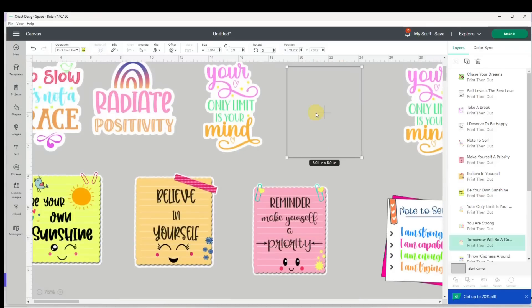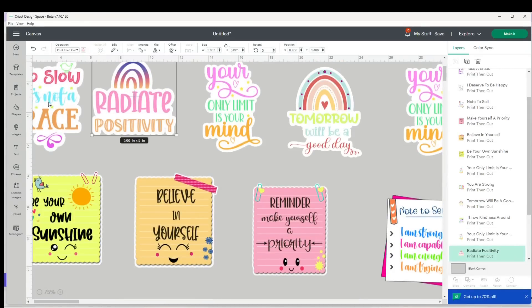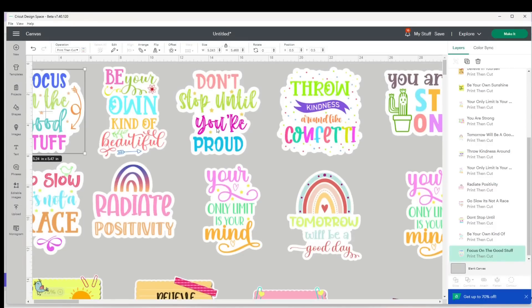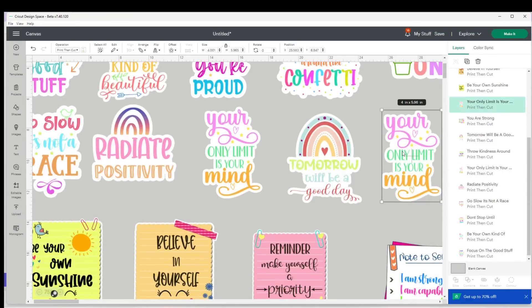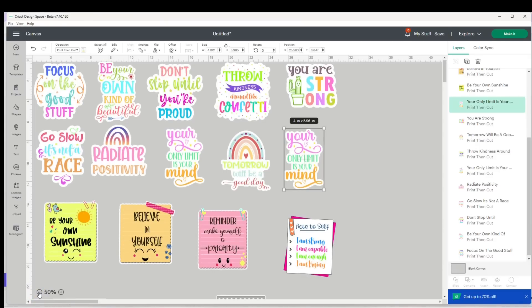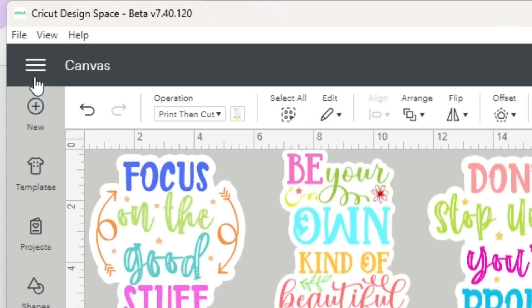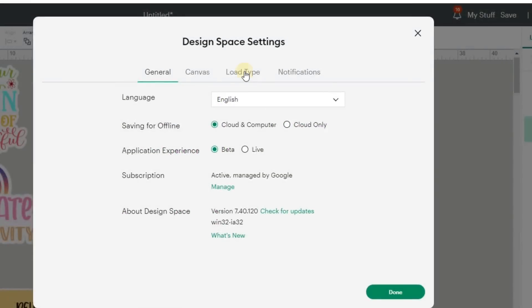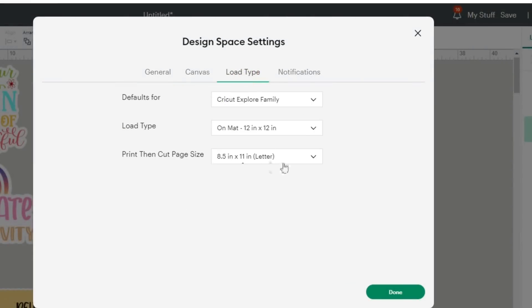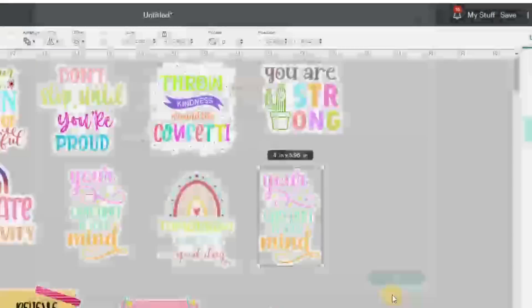I could resize these because they are pretty big — I don't think I'd want a sticker this large for a student. About three inches is actually big enough, and in some cases that might even be too big depending on the sticker. I'll bring my view back down and make sure my page size is set to 8.5 by 11 by clicking the three lines, going to Settings, Load Type — my print then cut page size is 8.5 by 11, letter size. I'll click Done.